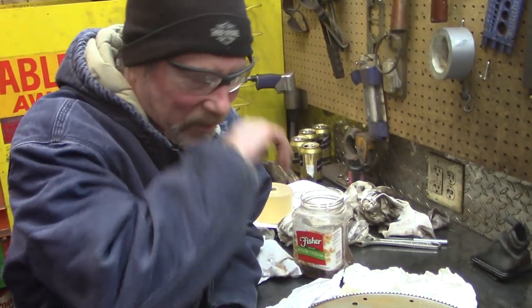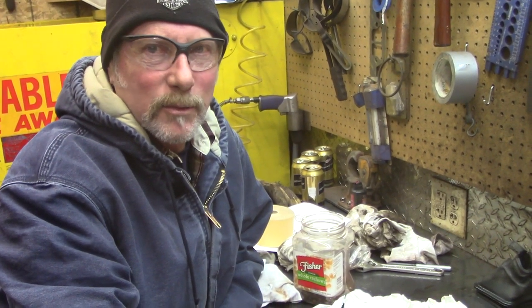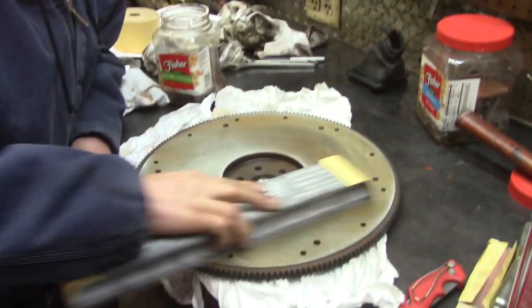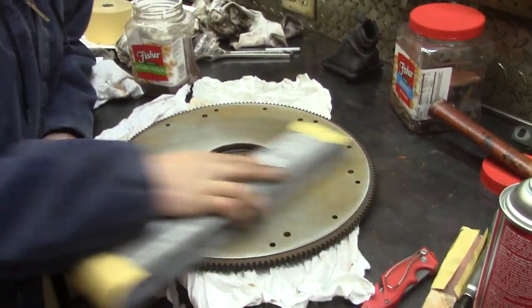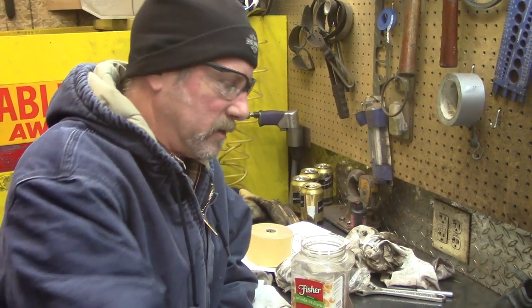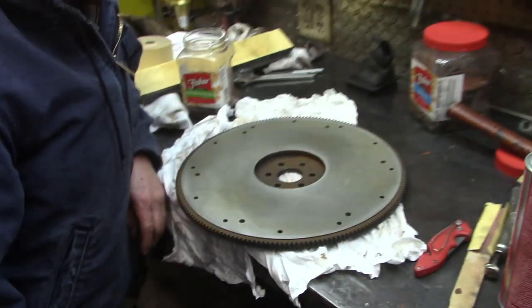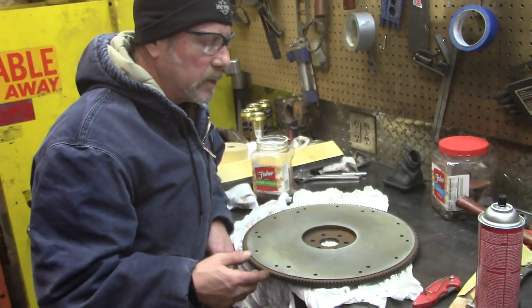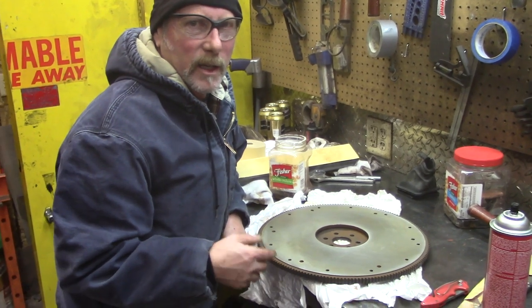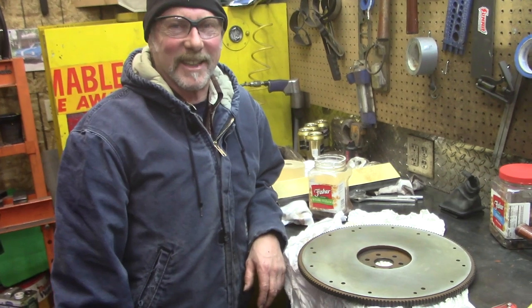You let the clutch out one time and all the rust will be worn off. But we're getting it just perfect so when we start it up, the clutch will be smooth, hopefully. It was chattering before — we didn't like that. If you drive it as infrequently as we do, it's going to be rusty every time we let it sit. Do a couple of burnouts and it'll be nice and shiny again.